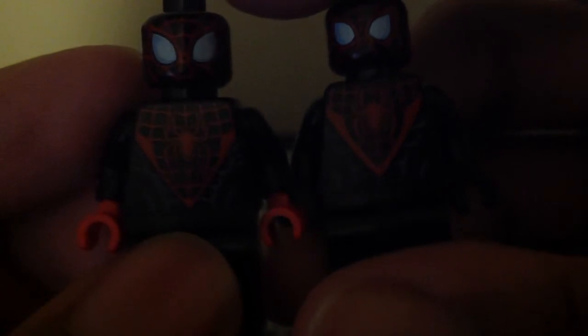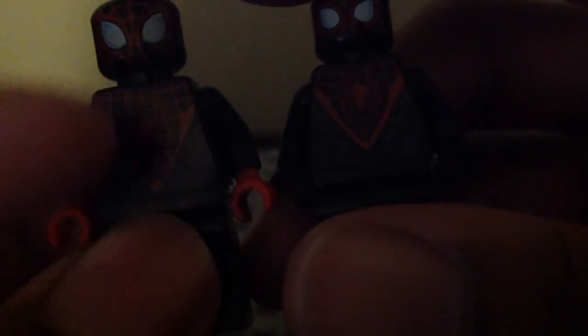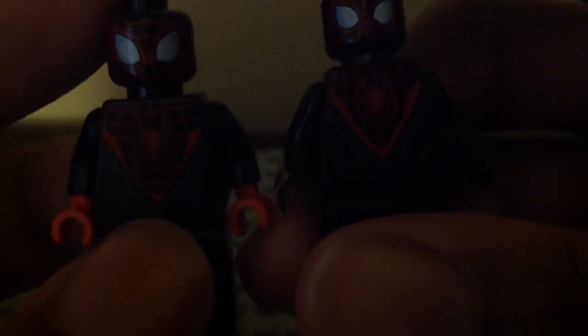So the only difference is: same spider symbol, but different abs detail. One doesn't have the line parts, but the other one does. I love those little line parts on the side of the body. One looks smaller and the other is really big in my opinion, and that is really cool.